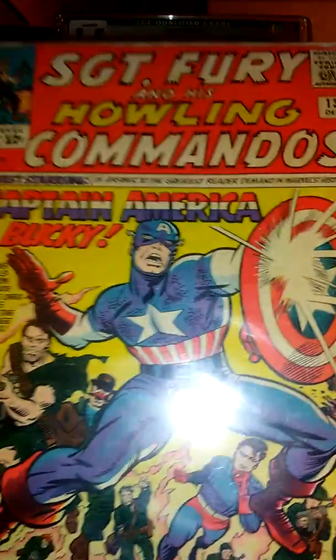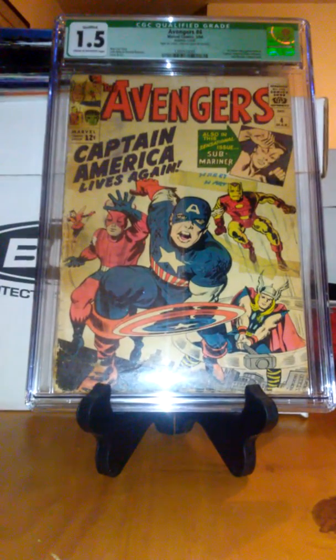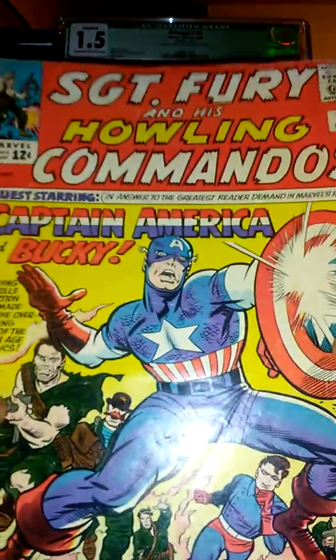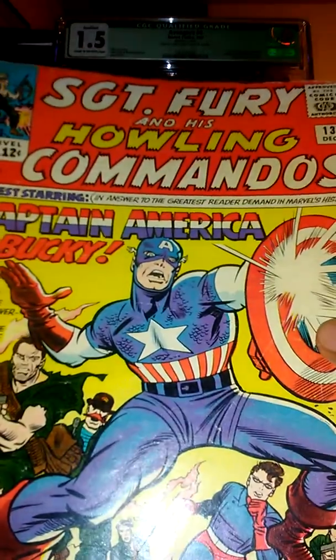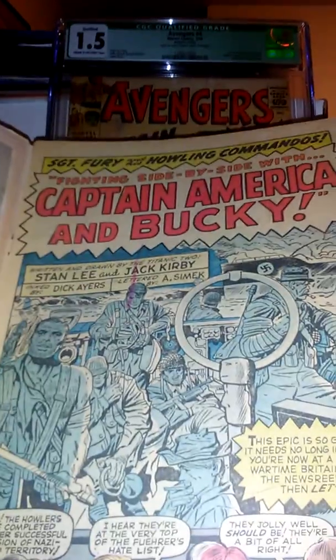This is actually a pretty good book to own in your collection as well. I'm going to take it out and we're gonna have a look at it. He did pack it pretty good. Yeah, this is a pretty good book right here. I didn't pay a lot for it — it's really cheap to get.